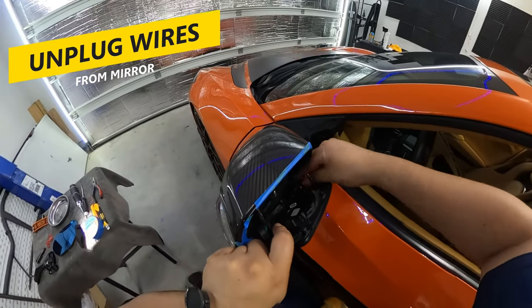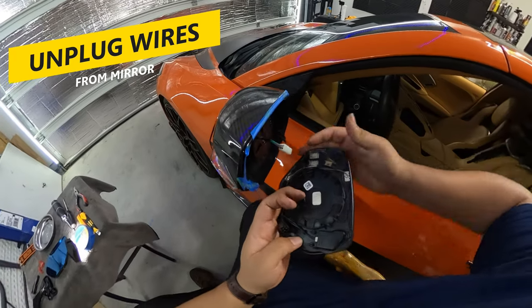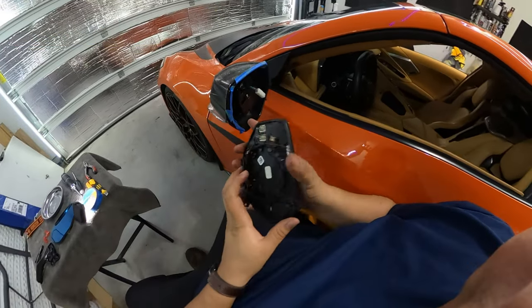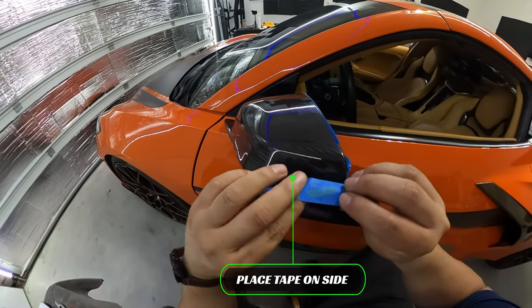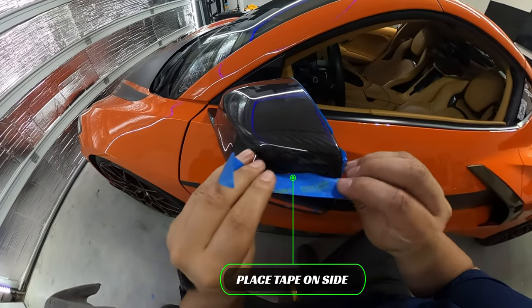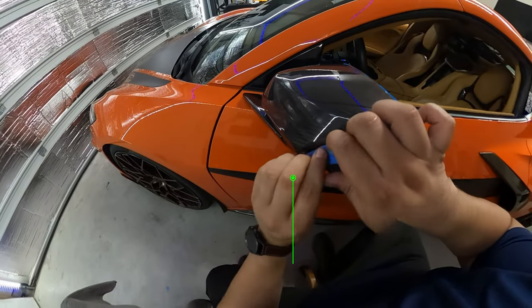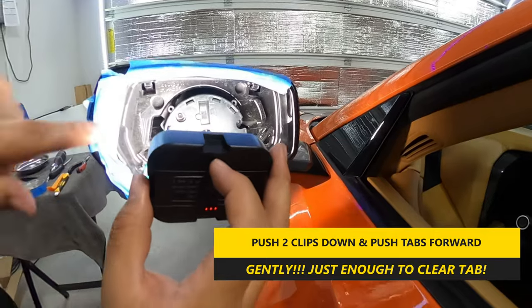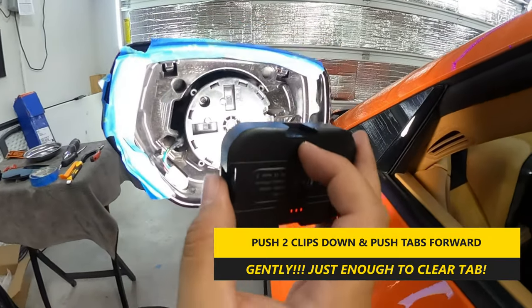Once that's done, unplug all the wires from the mirror to remove and set aside. Next, we'll need to remove the front cover. First, place some painter's tape on the side to prevent any scratching. After which, you'll need to push down on two clips and push the tabs forward that help hold the front cover in place.